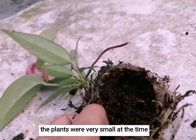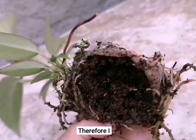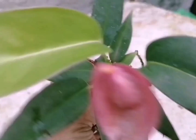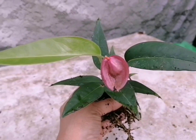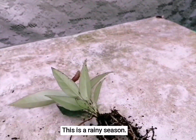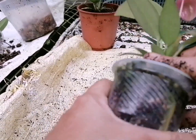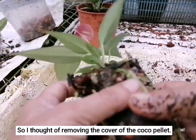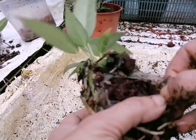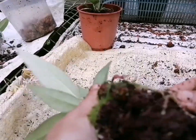We will put the cocoa pellets in the middle of the pot.